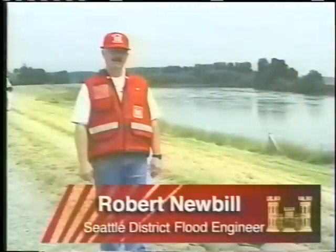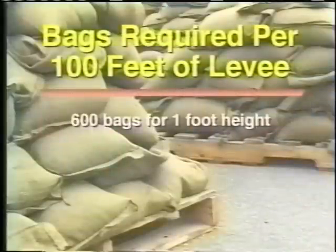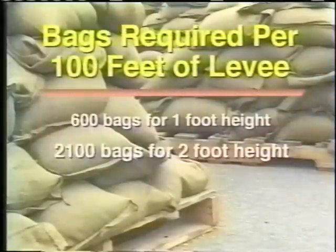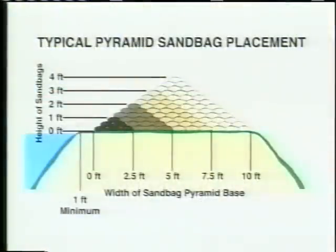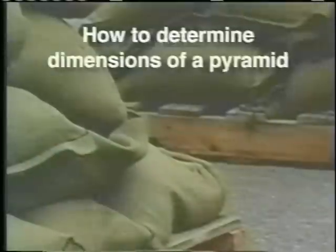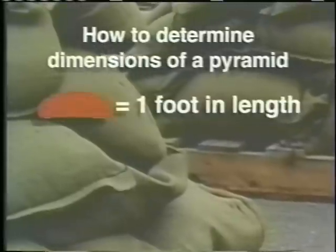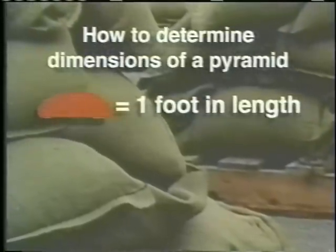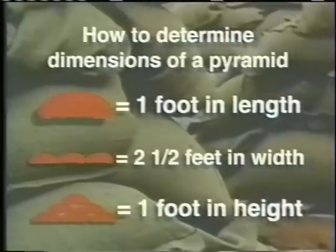Use the pyramid method of sandbag placement to increase the height of the levee, and determine how high to raise the levee based upon available flood forecasts. This method increases the amount of bags needed to cover an area. Place the sandbags to form a pyramid by laying equal numbers of rows on the bottom as there are vertical layers. Use this rule of thumb when determining the dimensions of the pyramid: one bag equals about one foot, three bag widths equal about two and a half feet, and three bags in height equal about one foot.